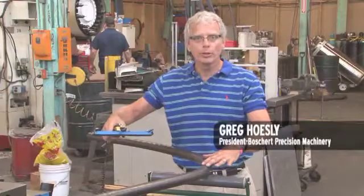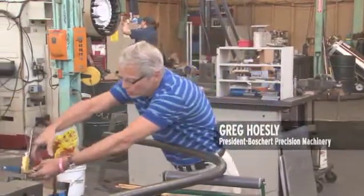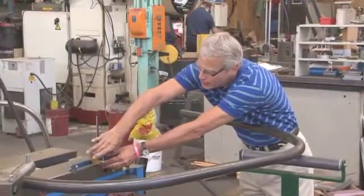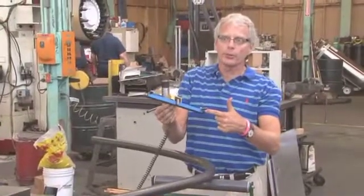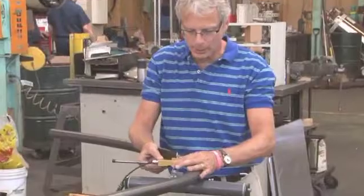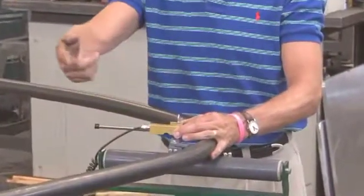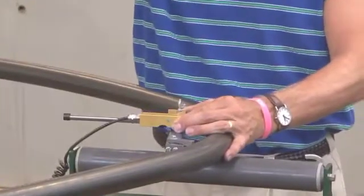We have an automatic measuring device. You set it to zero on a flat surface using the machine. We know that this segment is exactly 300 millimeters, and the control knows that, so by putting this up against the radius and sliding it in, the machine automatically calculates the radius and it shows up on the display screen.